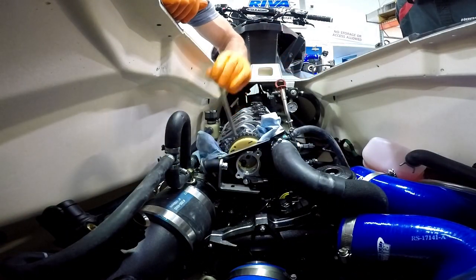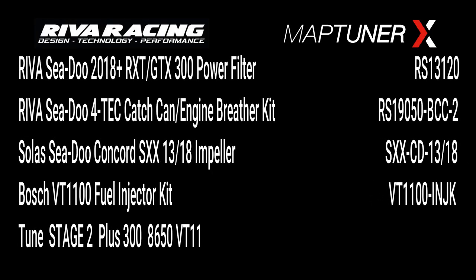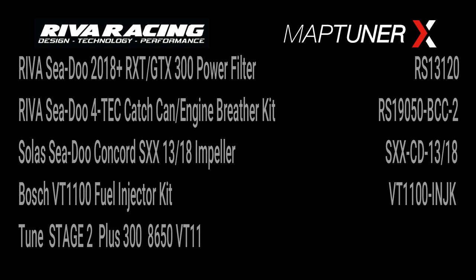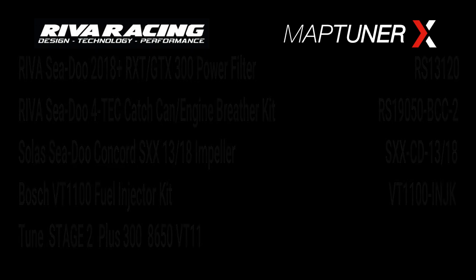Now you can remove the camshaft locker and install back all the parts. We don't recommend running this setup with stock injectors. At Reva Racing we have developed a tune for this setup — just add to your current Stage 2 the VT11 injectors. You can find the tune for this setup in the Reva Tuning Library using your Map Tuner X. Here is a short video of our RXT running this setup.